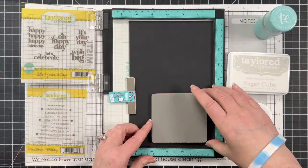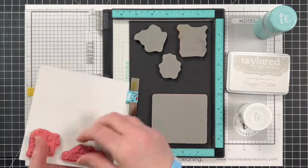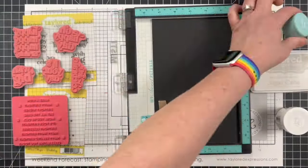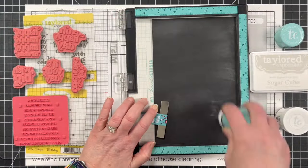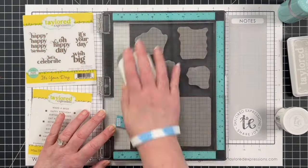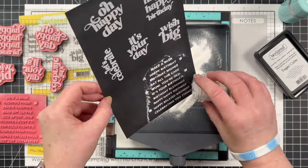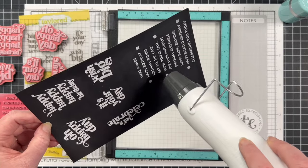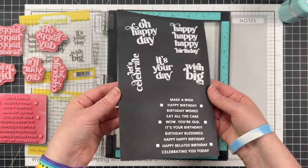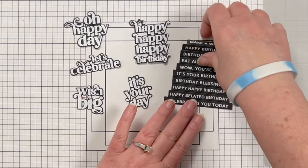Before I start putting the cards together and decorating them, I wanted to get all of the stamping done. So I brought in a large scrap of Oreo cardstock, got all of my sentiment stamps set up on that piece, and prepped it with the anti-static powder tool before using the Sugar Cube ink and the White Detail Embossing Powder. Because my ink pad is a little dry, I did stamp it twice, and once I add the powder and heat set it, I have some great black and white sentiments for my cards.